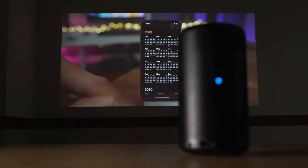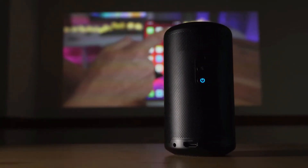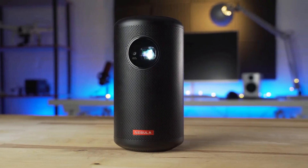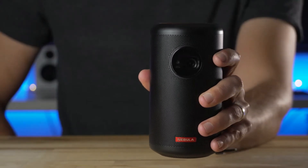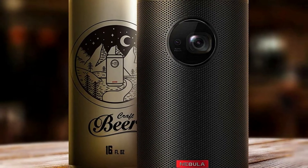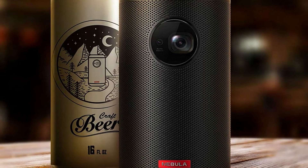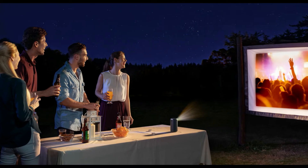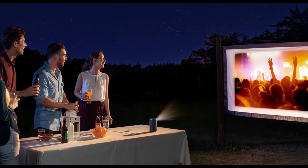Have you ever found yourself needing a 100-inch smart TV in your pocket? Well, if so, the Nebula Capsule 2 from Anker might be just what you're looking for. At just a little bigger than a standard 12-ounce can, the Capsule 2 runs Android TV, projects a 720p image up to 100 inches, and will play video for almost 2 hours and 45 minutes before needing a recharge.